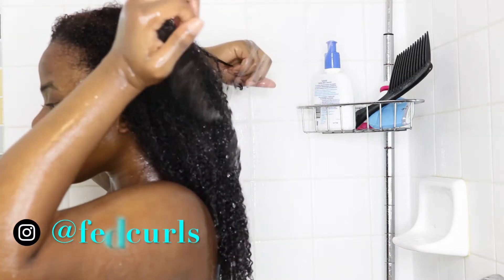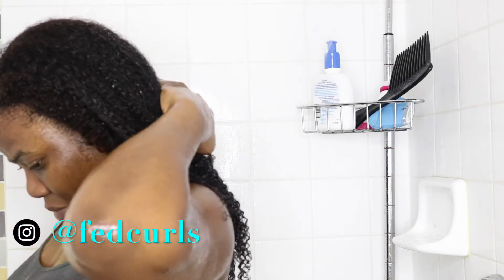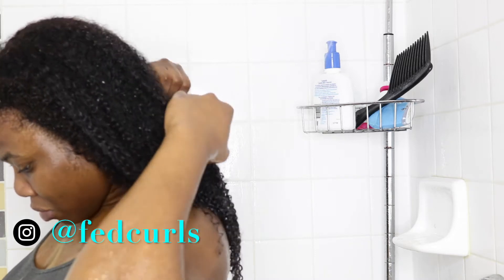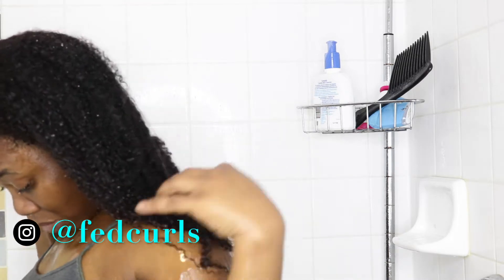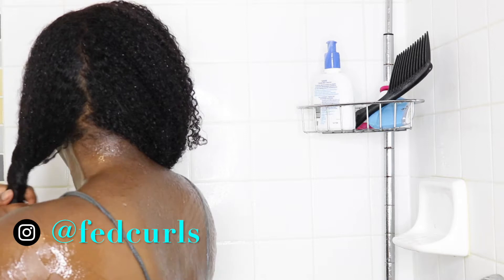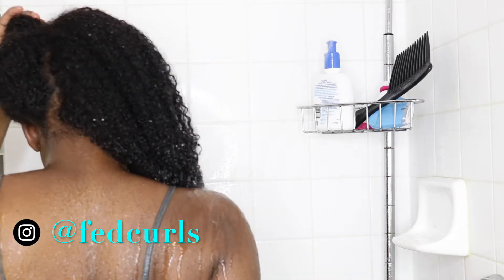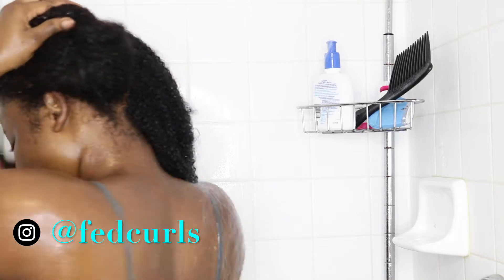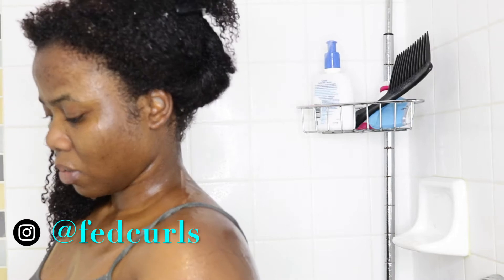Hey dolls, welcome back to my channel! In today's video I have some products from R4G that I will be reviewing for you guys. I'm gonna show you how it worked on my hair and also tell you guys if I will recommend it or not. I have already shampooed my hair with my green tea shampoo — if you haven't watched that video I'll be sure to link it. So I'm going to go ahead and add the hair mask to my hair.